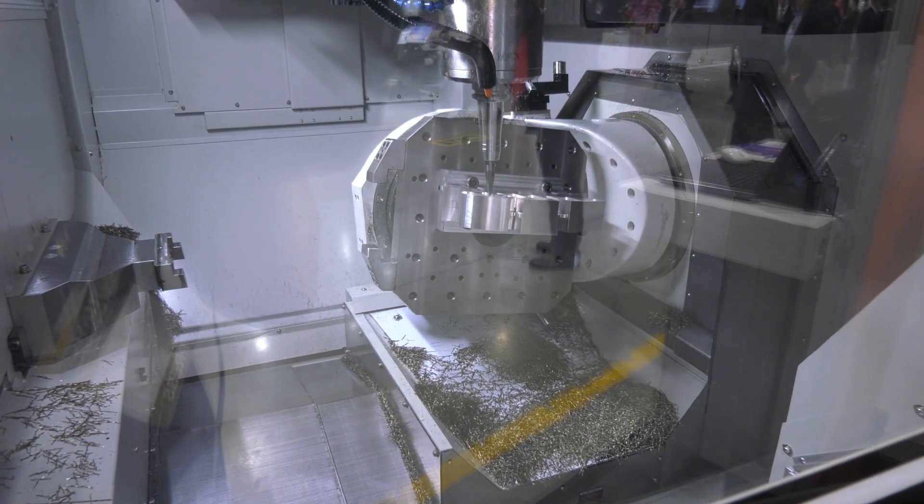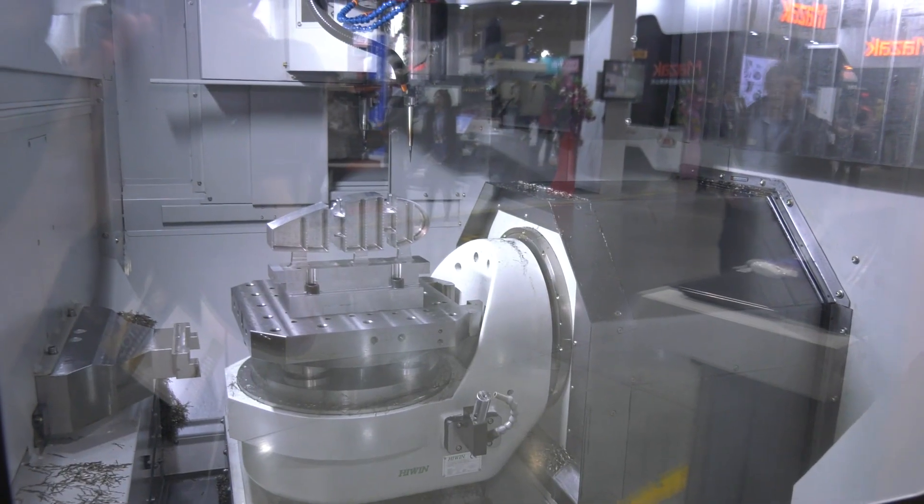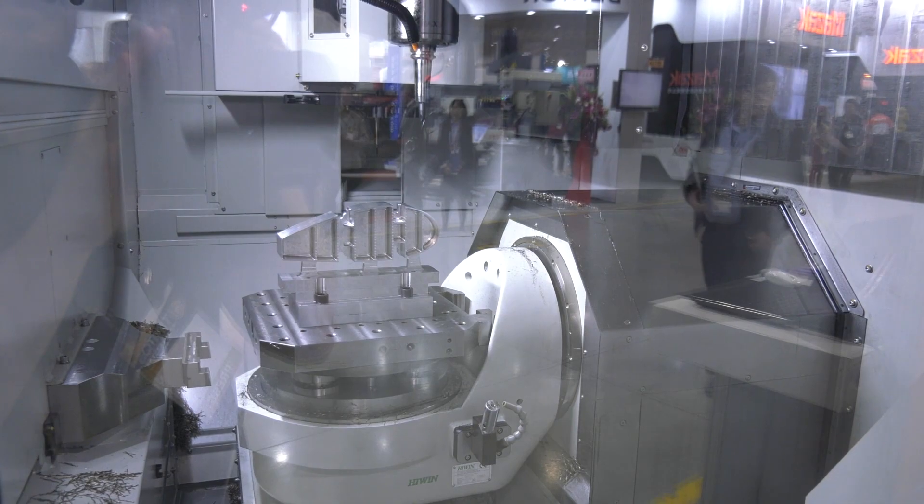Looking in this machine, I like the ergonomics — the way it's laid out, it looks like it's not only very accessible to load, but things like the swarf evacuation look very convenient as well. Yes, they've taken the W-style bed from the horizontal, and it's a new style concept table — a knuckle design without the support, which keeps it stable.